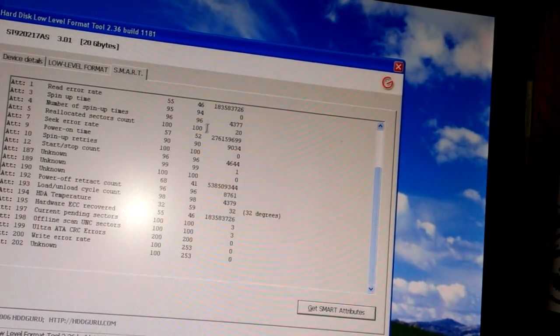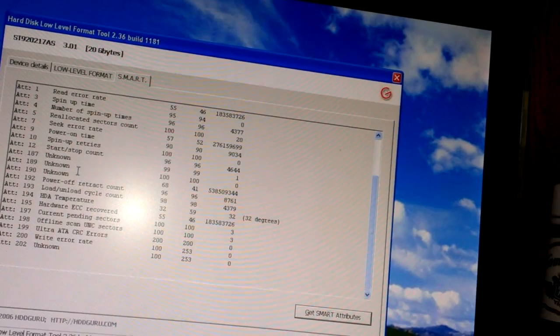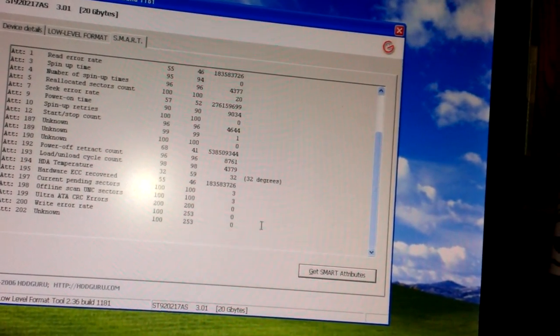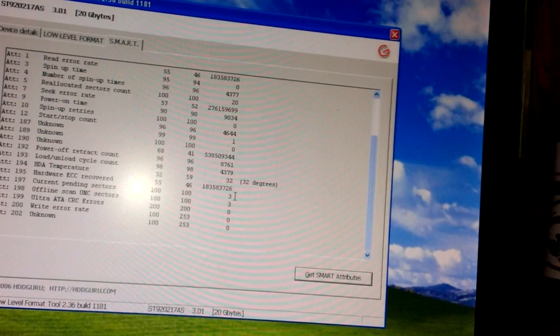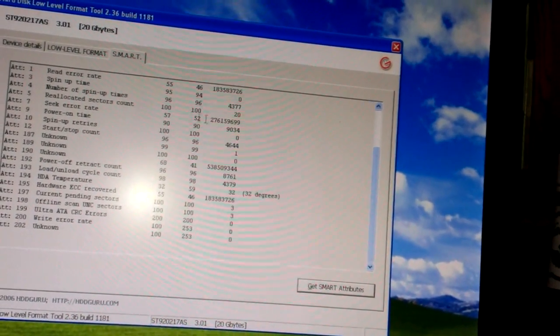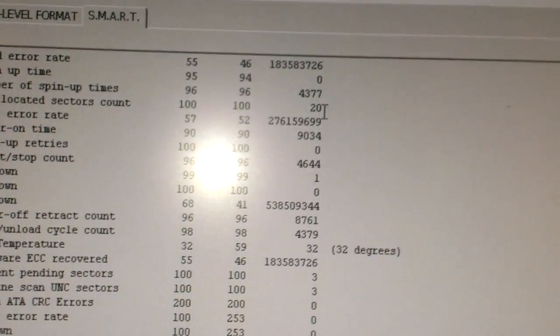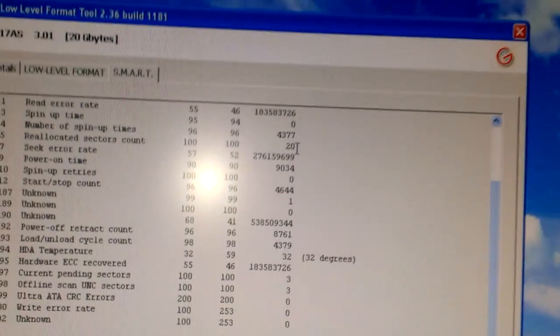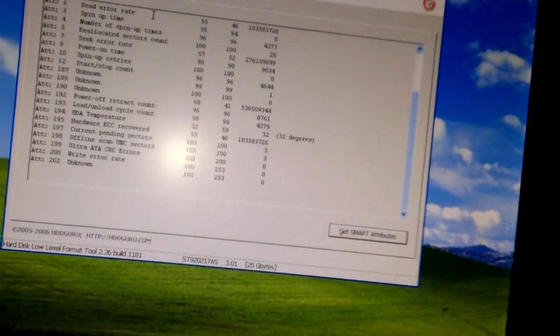Let's check the error rate and see if there are any bad write errors — no. But the relocated sectors show 20, which is going to be a sign of probably a bad hard drive later on. But anyway, you want to go to Low Level Format.